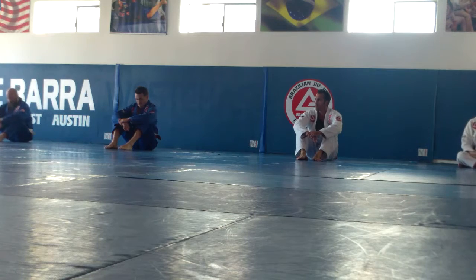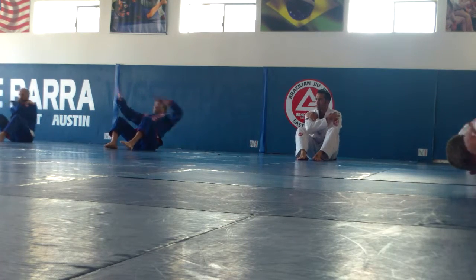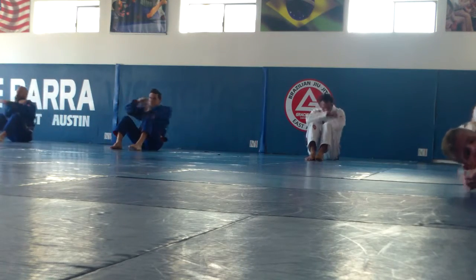Chin to your chest. Cross your arms. Ready, go. One, two, three, four, five.